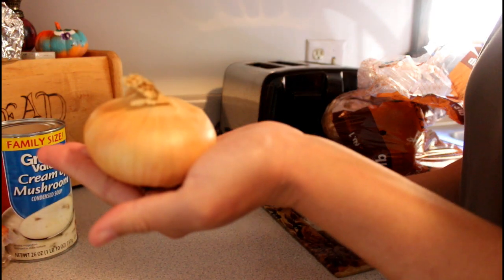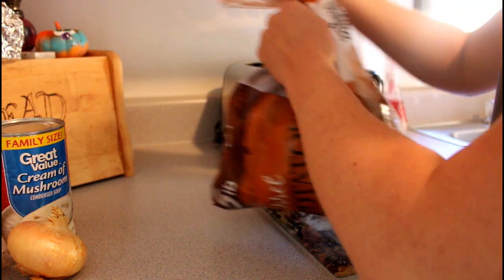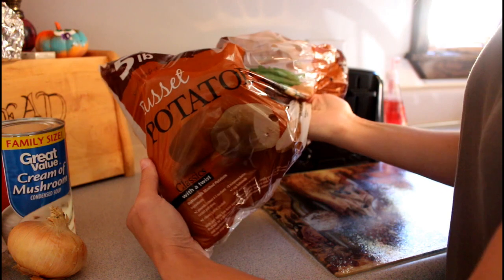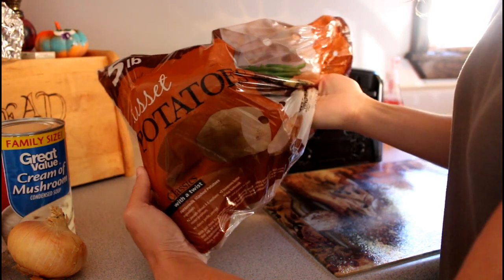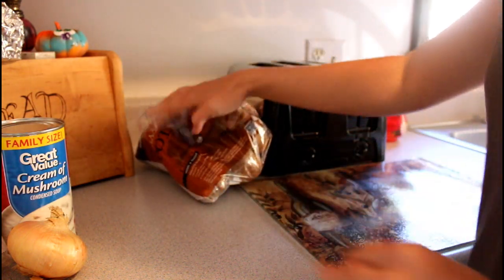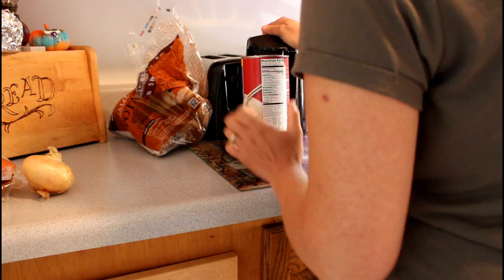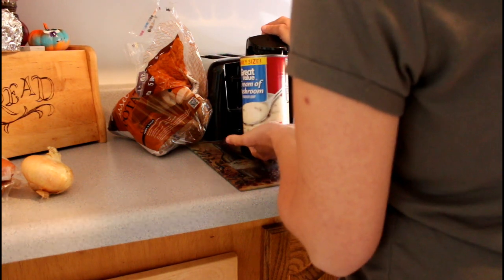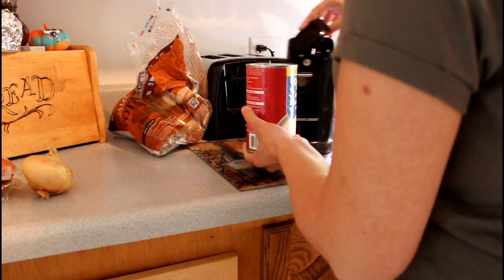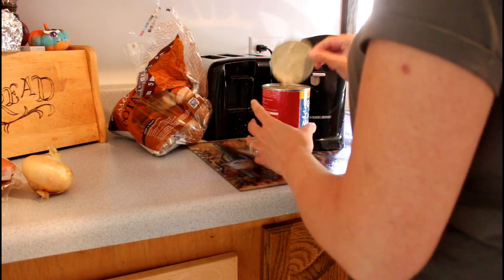I only show one onion but I end up using two because this one was kind of small, and I thought I'd go ahead and throw another one in there, which made it really good. You can use the potatoes of your choice. I'll put the link down below so you can follow the exact recipe for measurements. I like using a large can of cream of mushroom — the recipe calls for a small can — but me and my husband liked it a little more soupy. That's totally up to you.